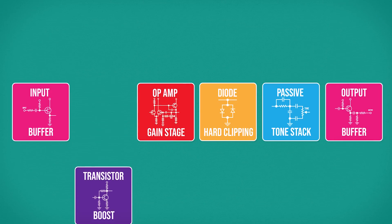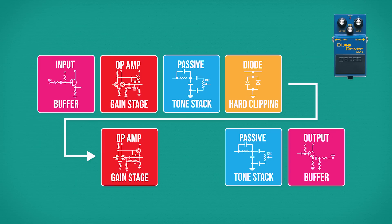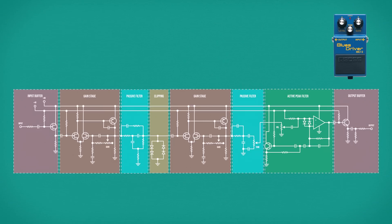The Blues Driver goes even further by adding a second gain stage and tone stack, as well as an active filter after the volume control. It's a fairly advanced distortion circuit which provides a more versatile effect than most of its kin, so let's dig a little deeper and find out what's going on.